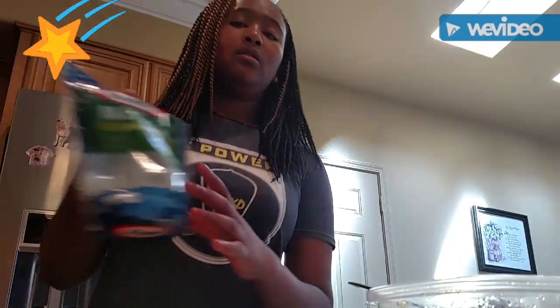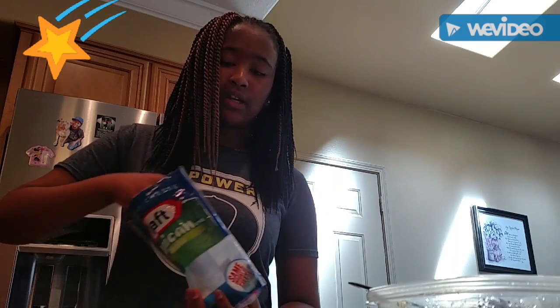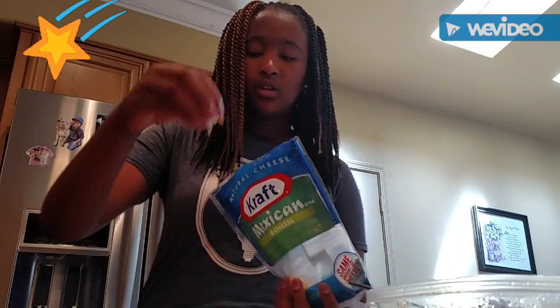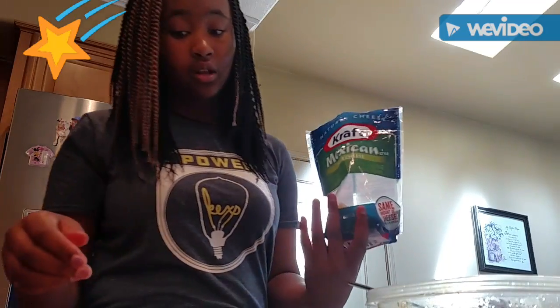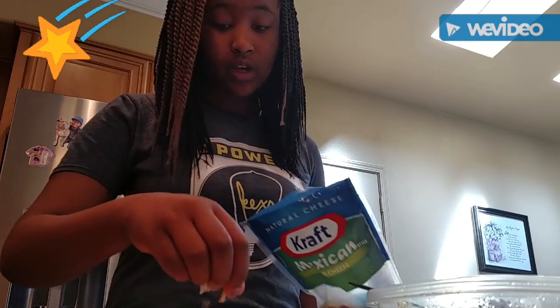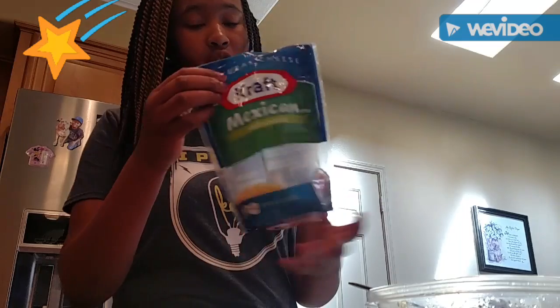I'm going to put some cheese on there. Usually we put some sour cream and some guacamole on here, but I wasn't really in the mood for that. Just wanted to get some healthy nutrition in there with the cheese. The nutrition label on the back says it has a lot of protein and dietary fiber, and it has some sodium. This is just Kraft cheese.